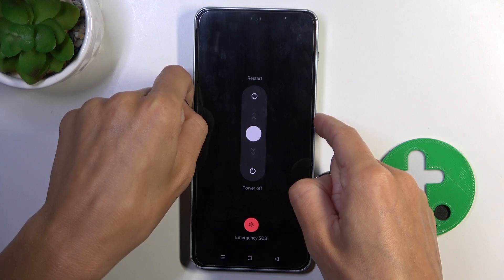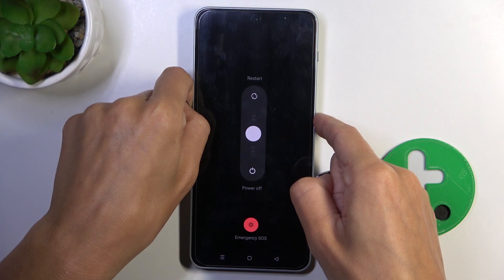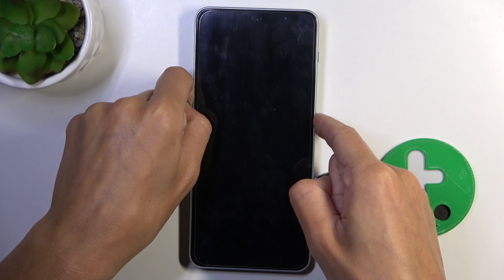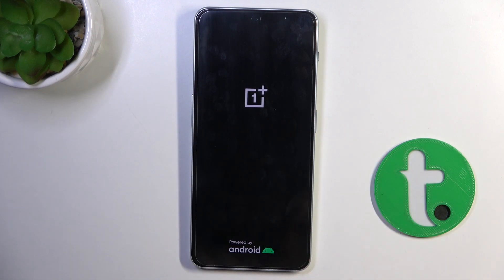Wait till your phone is rebooted. Once you see the logo and also feel the vibration, you can release the buttons and now wait till it is turned on.